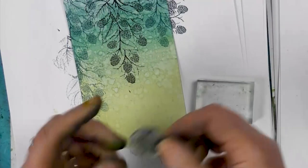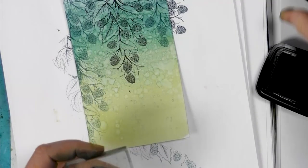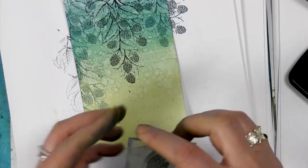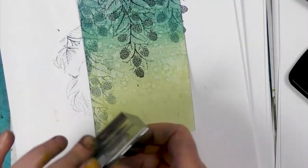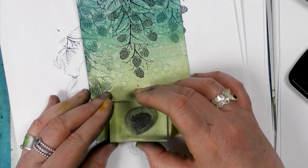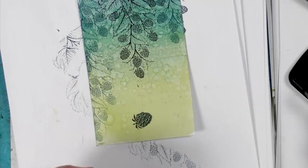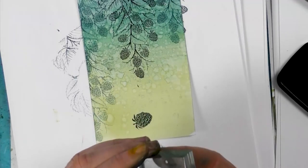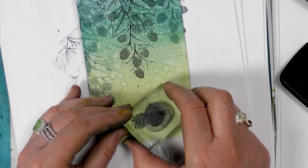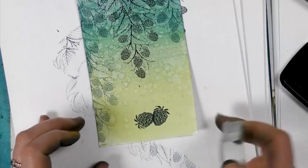So we've got our mini blackberry here. I'm going to pop that down on a block, inking up in the Twilight, and go that way around I think. I'm just popping that round about there. And again I'm going to do another one, this time leaning up against the other, and pop that round about there.